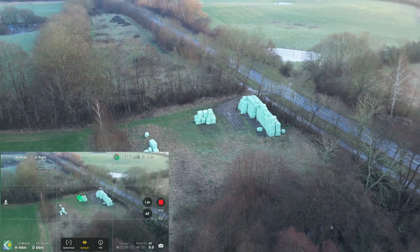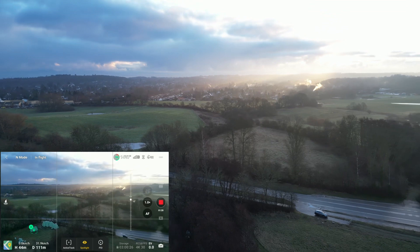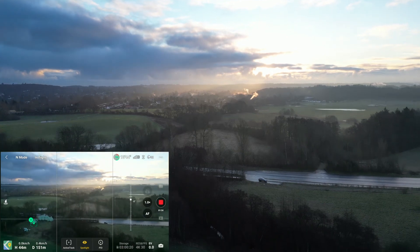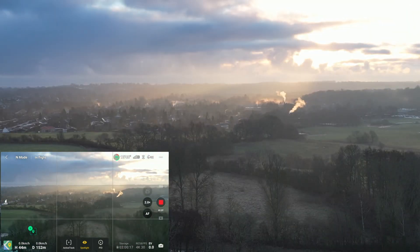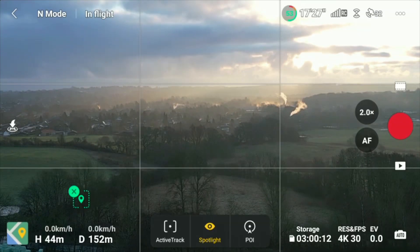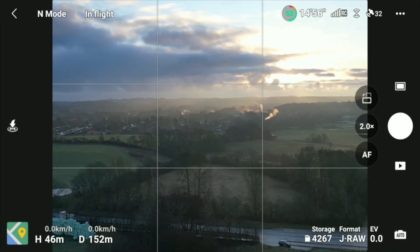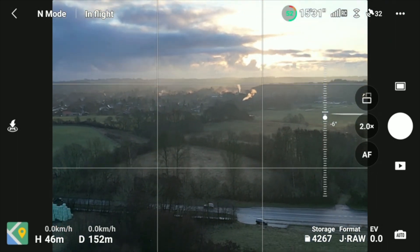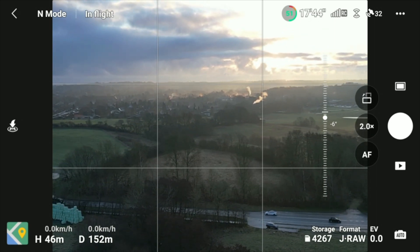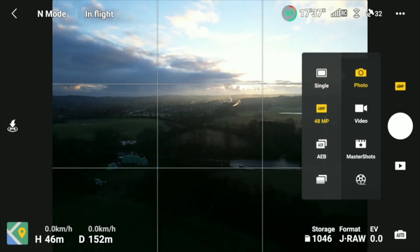Maybe we should squeeze in a nice photo here of the sunrise. Let's switch it into photo mode — that's self-caused because it was still in Spotlight mode. I have JPEG and RAW. This could be an interesting motif here with the sun. Let's switch it in and take a 48-megapixel photo like that.